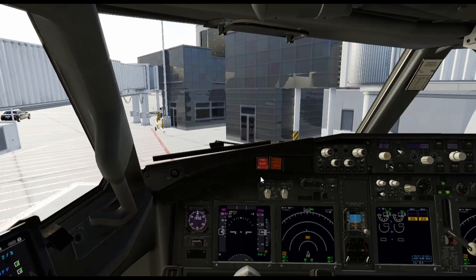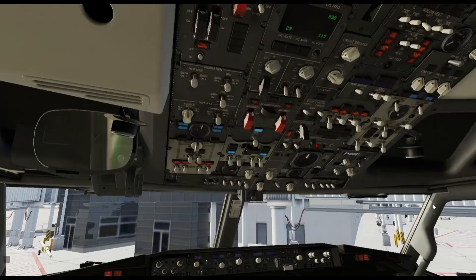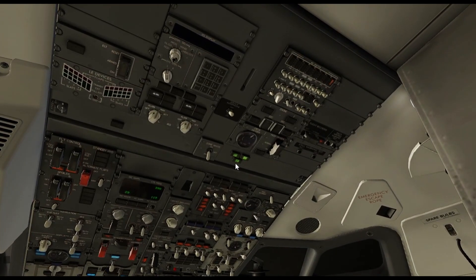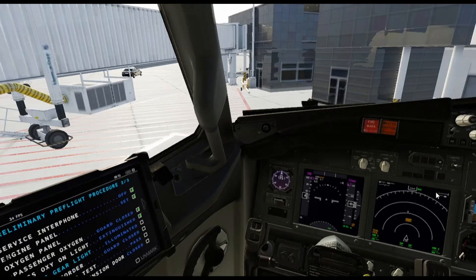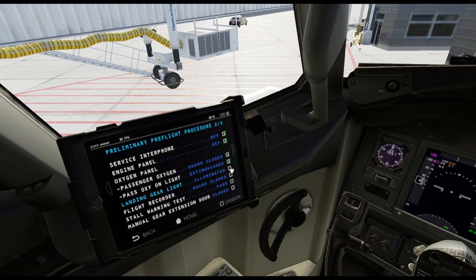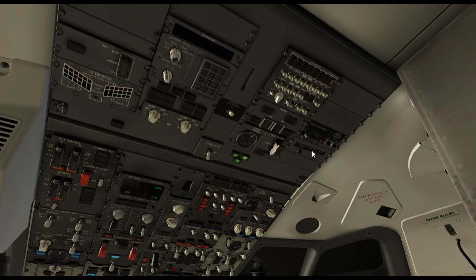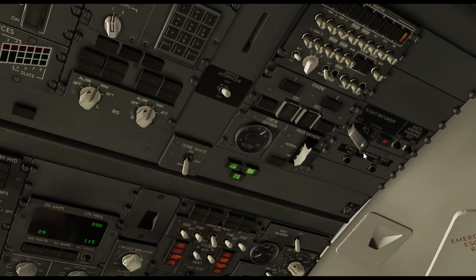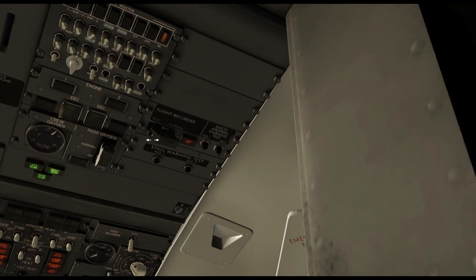The landing gear light — you have six lights total: one, two, three, four, five, six. You want to make sure that everything's in the green. If anything's red, you're going to call maintenance and have them come check it out. The flight recorder — the guard is going to be up here. You just want to open the guard, make sure it's visible, and then close it.